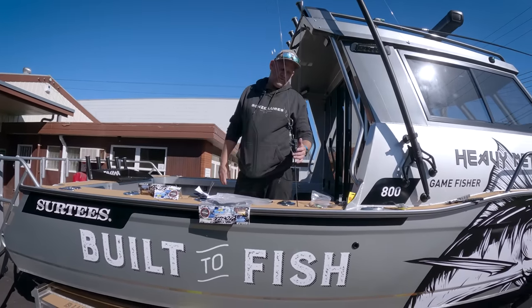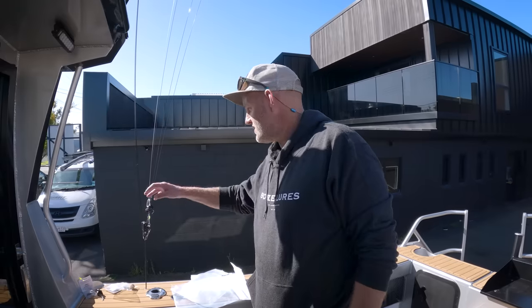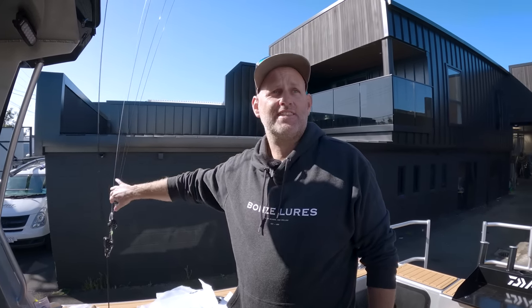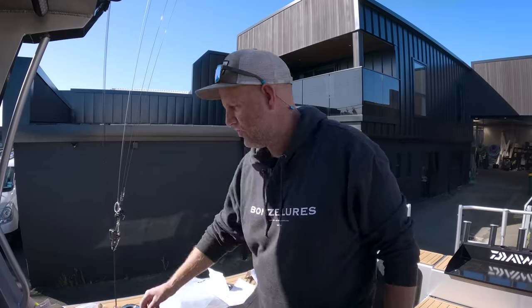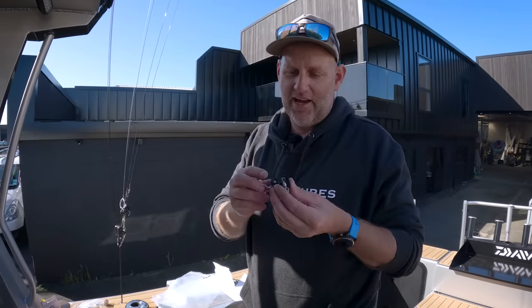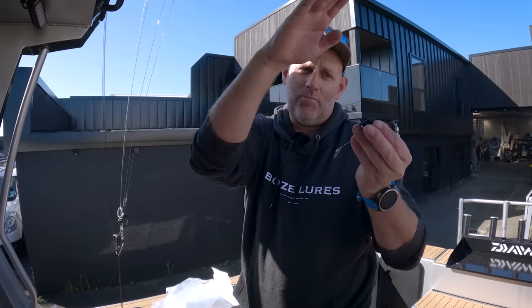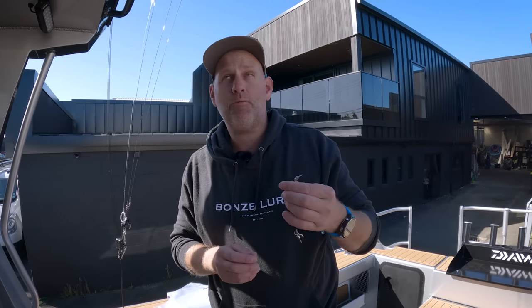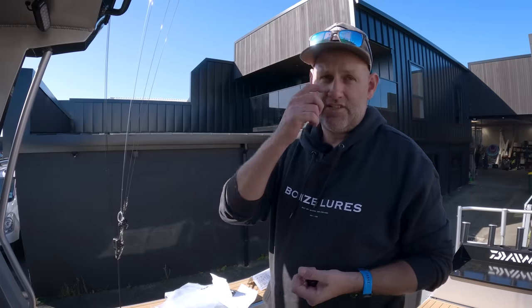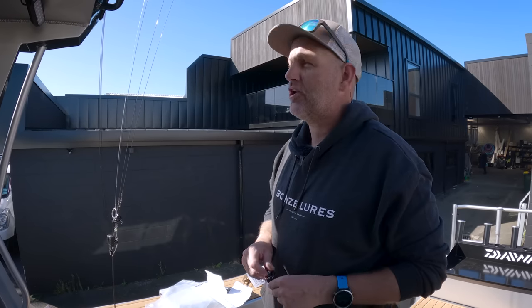We've got our starboard rigger set up. We're going to do exactly the same thing on the other side - we'll go through it a bit quicker. The only thing you've got to make sure is that you're using your port outrigger clips. Also remember you need to stack the halyards the same on the other side - your longest line on top, next longest underneath, shortest underneath that. Once I've finished my port rigger I'm going to put a little bit of red insulation tape on that rigger just so we know it's our port one. Once we've finished the outriggers I'll show you how to rig up the double purchase system on our dredge reel.